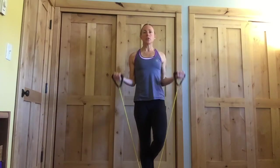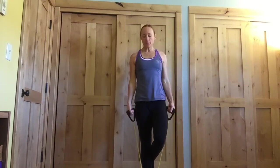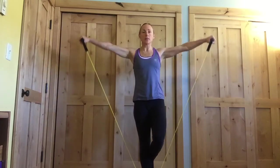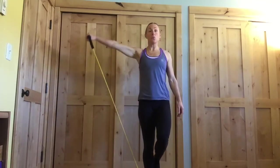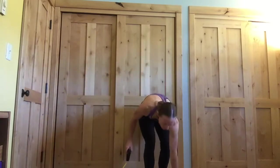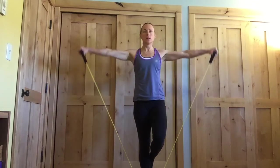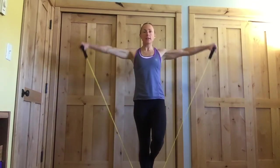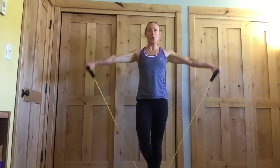Three — nice tall posture as you're standing here. Tummy stays pulled in. Last one. If this band feels comfortable, we're going to go right into a lateral raise — you can stay on that same leg. Take those arms out to the side, right back down. If this band feels too heavy, you can always drop one side and just do one arm at a time. If it feels comfortable, we'll keep going. Two more, and one more. Then switch your feet — we'll get six on the other side. You can switch arms if you were doing one arm at a time.